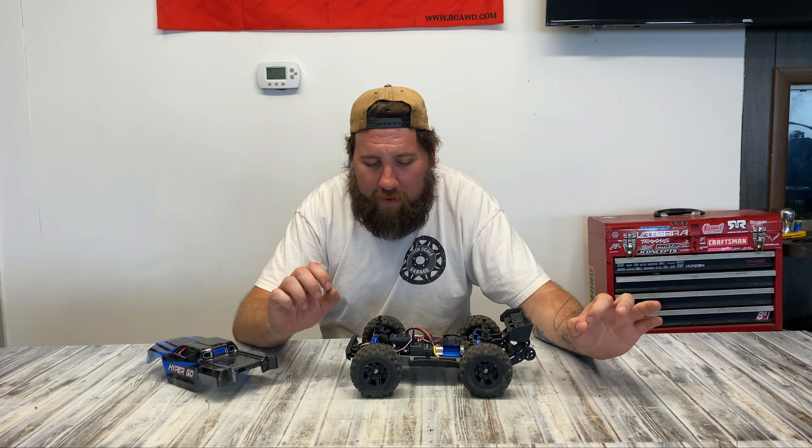We've looked at a bunch of 16th scale budget spec trucks on this channel before. What makes this one different? Why did I have to have this one? Well, what this thing lacks in excitement — we've got a 380 brushed motor here, nothing super exciting — but what it lacks in big headlines it makes up for in some pretty clever features.